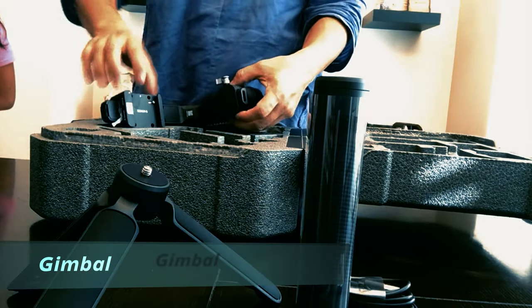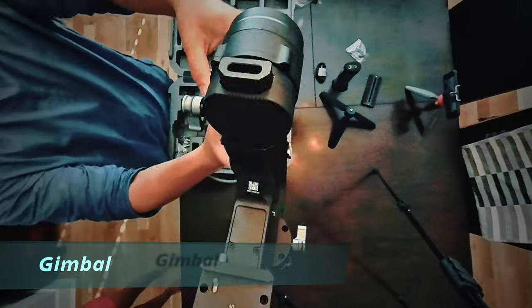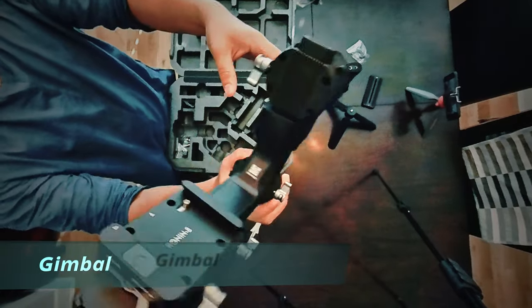I was surprised that no power adapter was included, but I guess you could use one of the standard adapters to charge it.